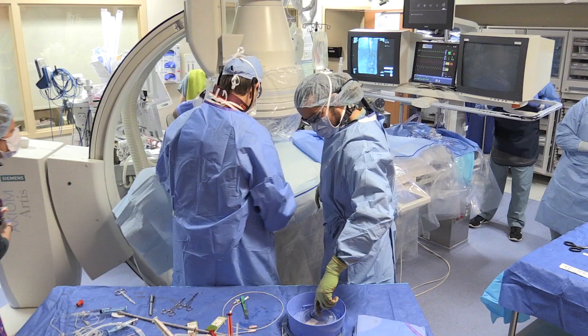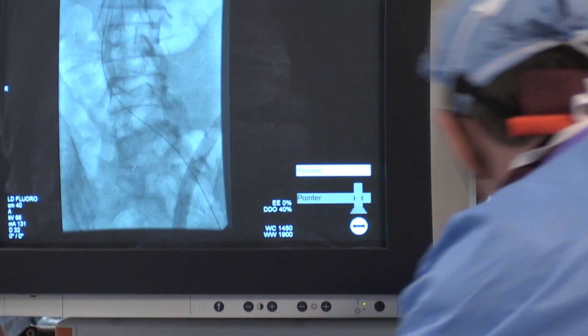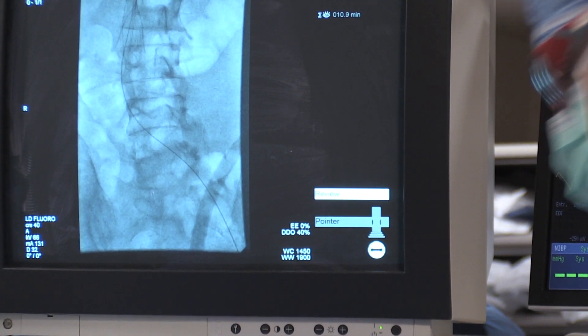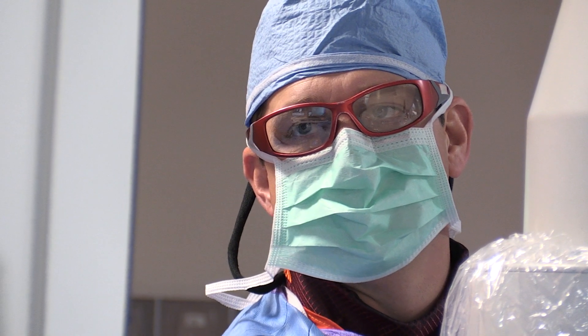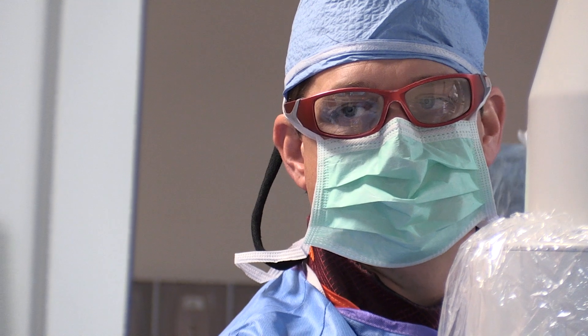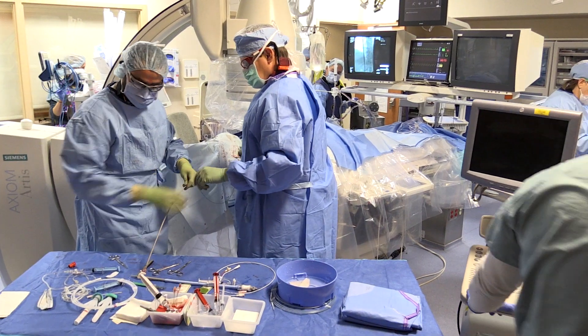Most of the procedures are done with x-ray guidance, meaning it's much like a video game where we're watching the device on a screen as we're manipulating it with our hand, which goes through a very small incision in the vessel.